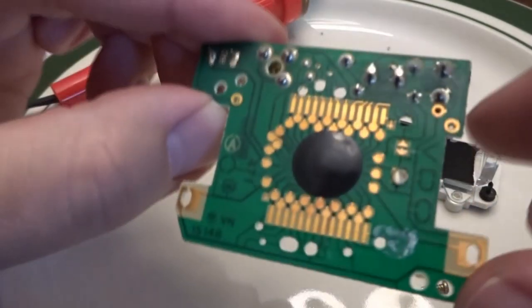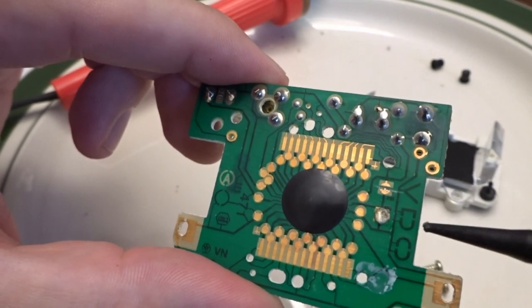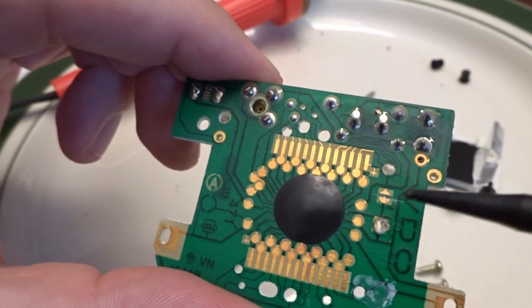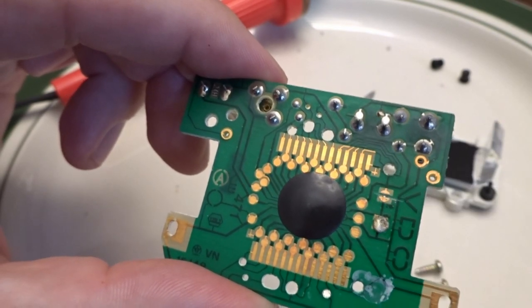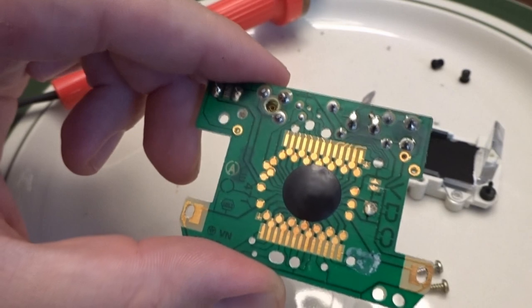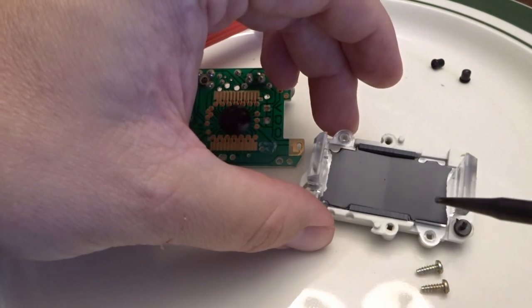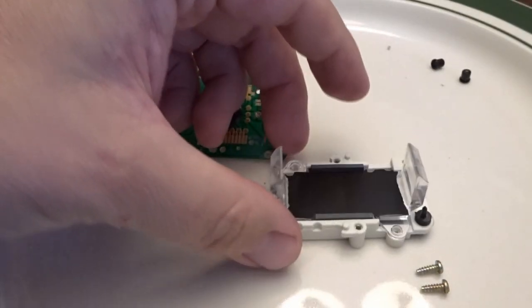Quick update on the soldering and cutting the trace. We've added solder to the two posts under the D in the VDO logo, and we've cut the trace between the two posts under the V for the 24-hour mode. I used a push pin for that — tried a different tool first but the push pin was effective in cutting the trace without making a mess. That's everything you need to do to the board to enable the 12-hour mod.